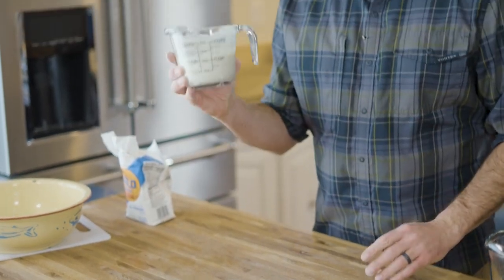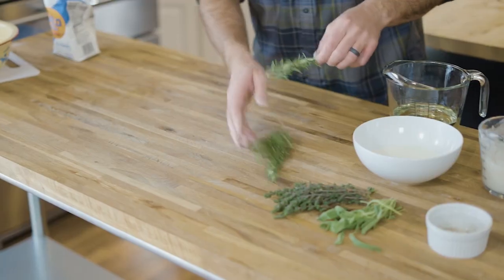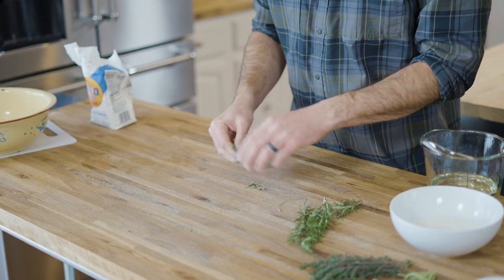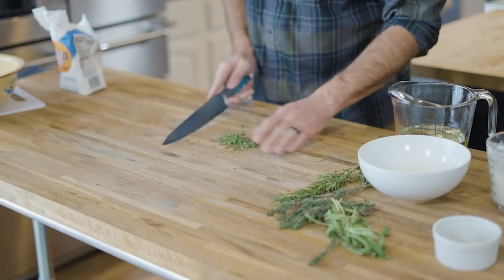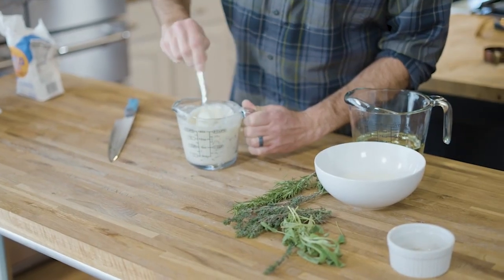I just do regular waffle mix out of a bag, makes it easy. I like to add in a little bit of extra herbs — rosemary has a really good flavor and goes well with the savory bird. Just take a few sprigs of rosemary, some thyme, and a little bit of fresh sage, and mix that straight into the waffle mix.